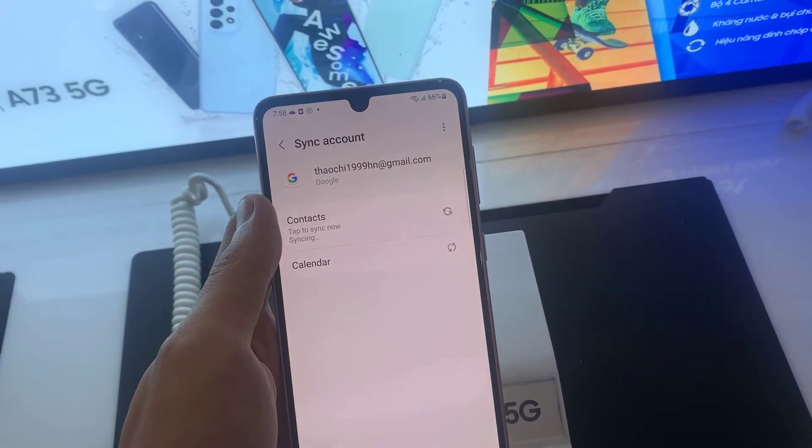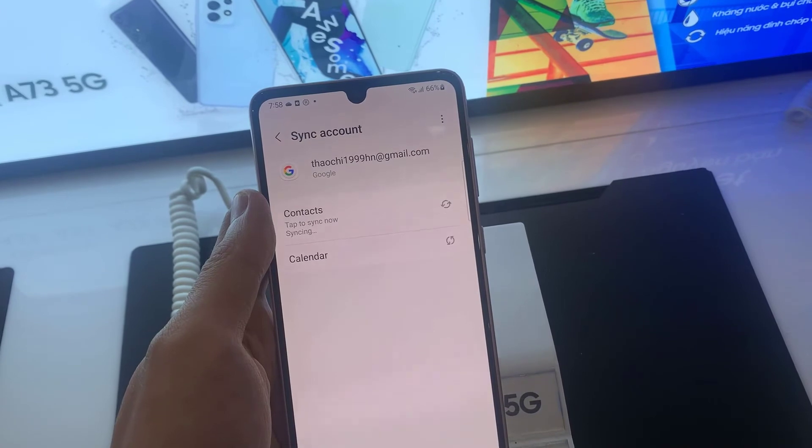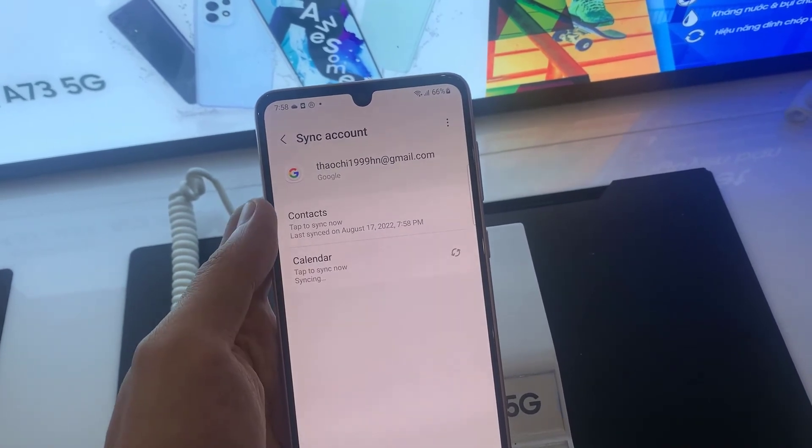Tap on Sync Contacts, then tap on Sync to start syncing your contacts to your Google account. Thanks for watching this video.